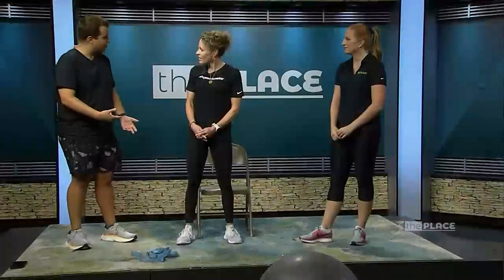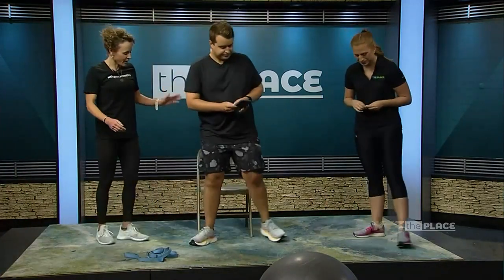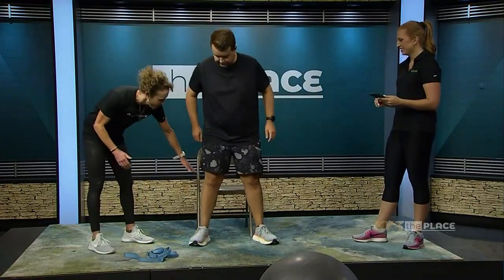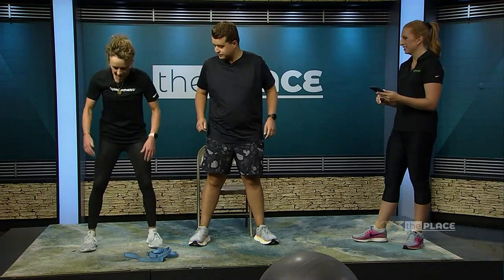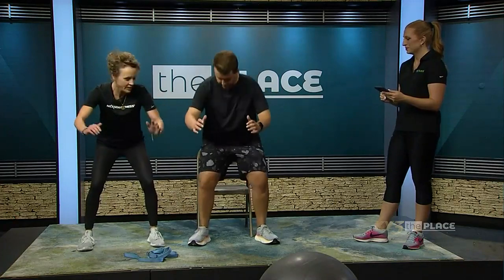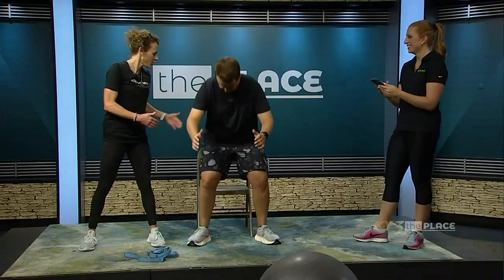Maybe the three of us could each do one and show people at home. Michael, do you want to go first with the squat? All right, so 20 seconds. I always like to have people find either a folding chair, a bench, or anything about this height. When you're squatting, you want to make sure your knees don't go over your toes because that puts a lot of pressure. You want to sit back like you're sitting in a chair, lightly touch it, and that way you also get the depth of the squat.